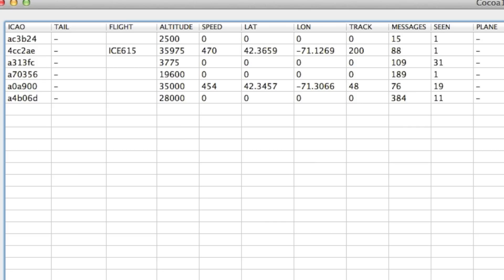Another piece of software, Coco 1090, lets me decode digital packets from aircraft transponders, which gives me all sorts of information about the traffic flying overhead.